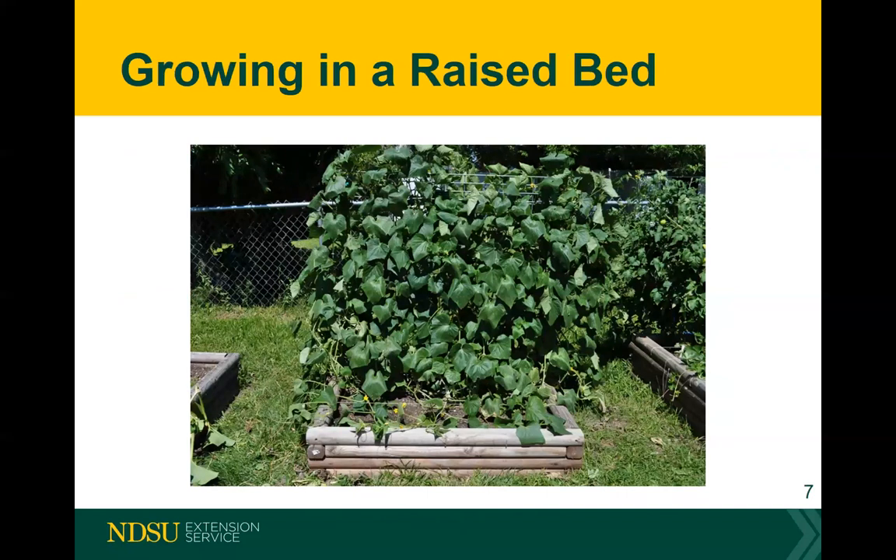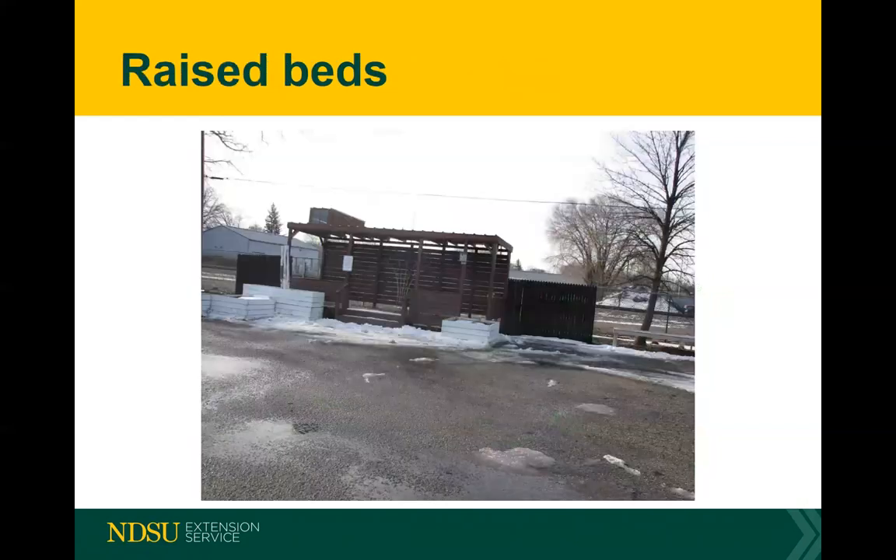Here's a nice raised bed with a trellis where the vine crop is growing up. Having a trellis in a little raised bed is a great way to grow vine crops. I've even seen pumpkins growing on a trellis — their stem gets quite thick compared to a regular pumpkin growing on the ground, but they will hang in there if your support is strong enough.